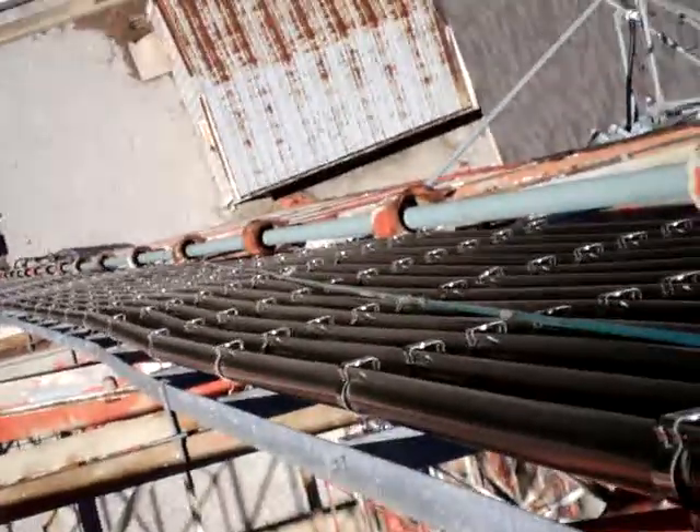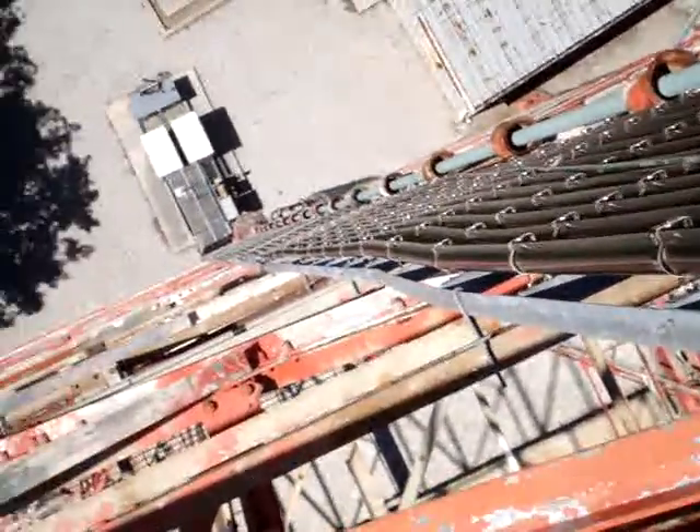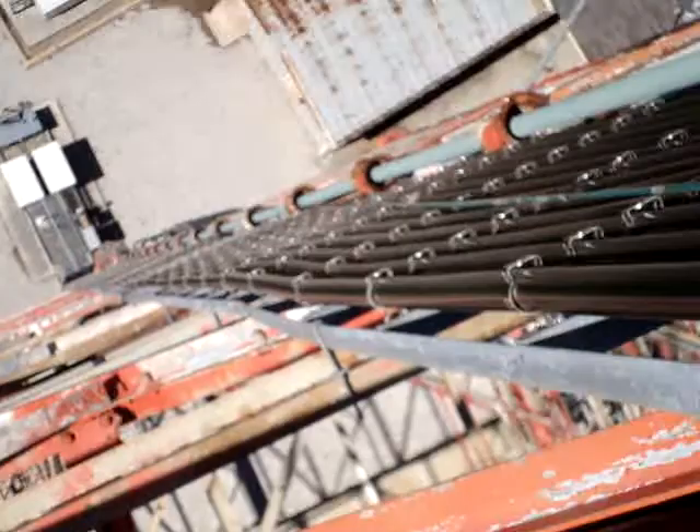Here is a waveguide ladder. You can see how it's mounted, going down sort of where we need to go.